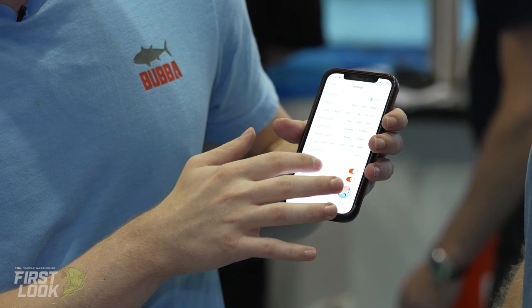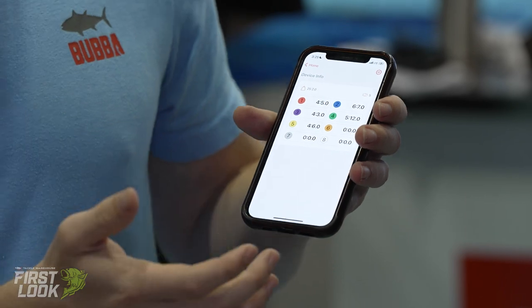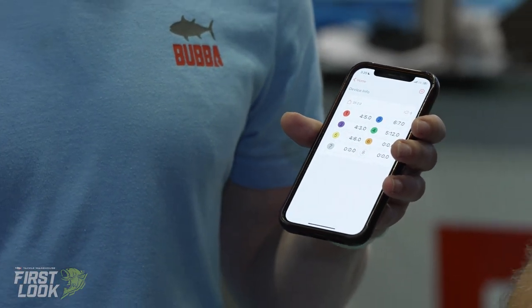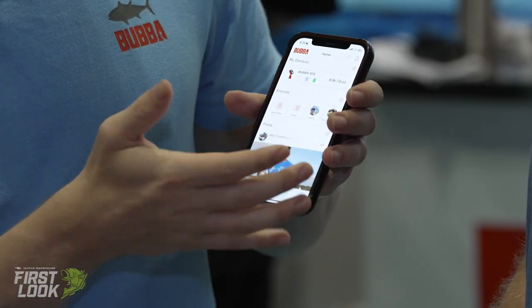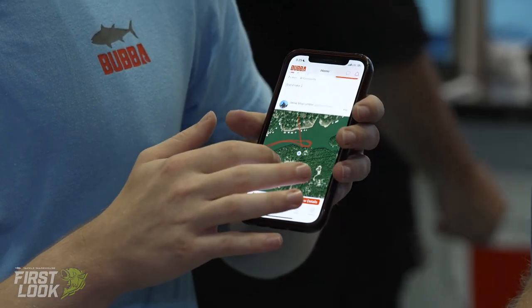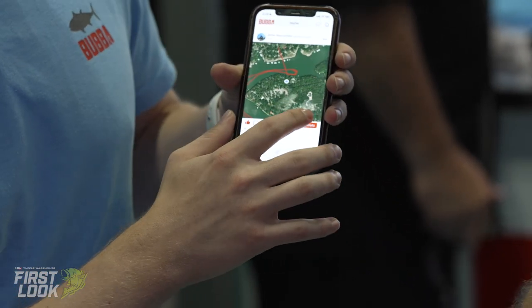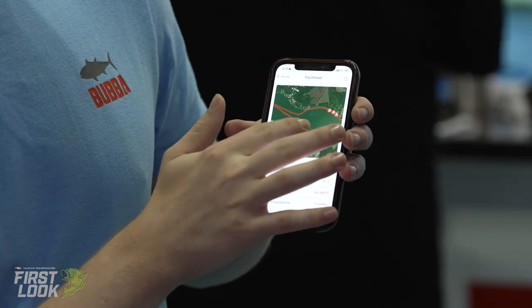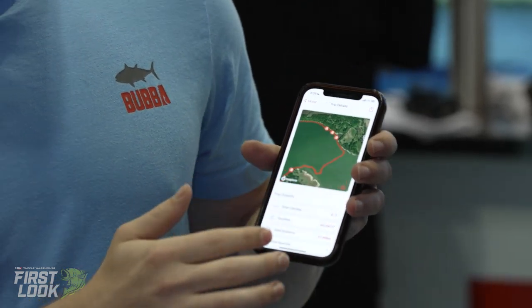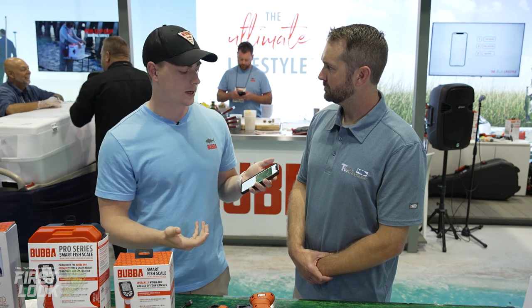You can change the tournament limit, clear the data in one step, and it has over-the-air updates so if we push out a firmware update, you can update your scale that way. You can add friends, make posts — you can see someone has posted a trip which is a GPS track with waypoints. You can view the details and see exactly where those catches were, including catch data like location data and weather data.